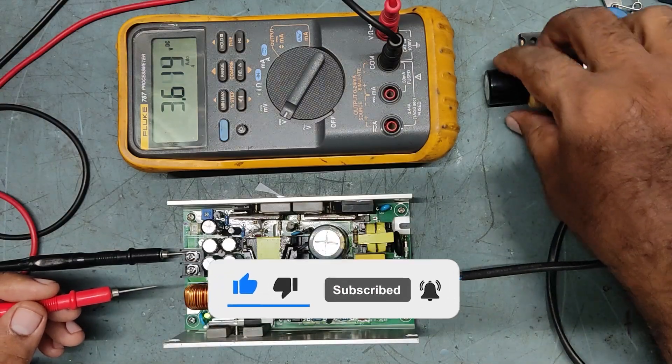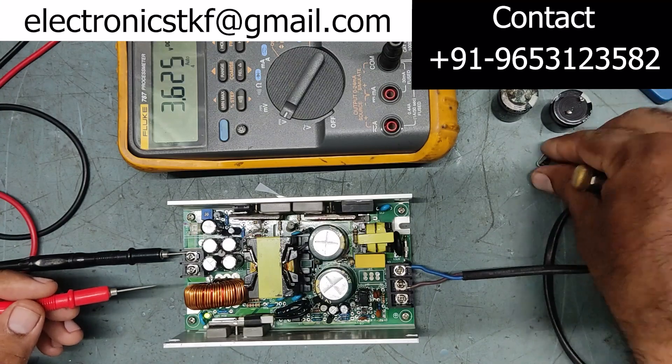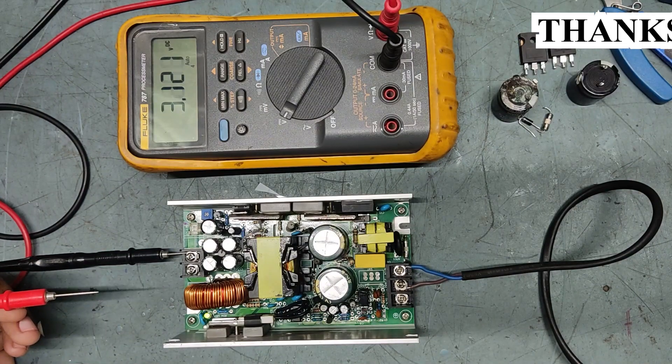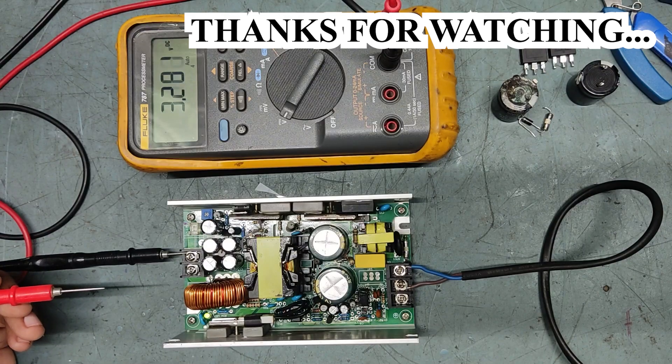As you can see, we have replaced two capacitors (main filter capacitors), two N-channel MOSFETs, one fuse, and one diode — these are the defective parts replaced with new ones. If you have any comments or suggestions, please leave them in the comment box. Thank you very much for watching my video. Take care, see you soon in the next video. Bye!